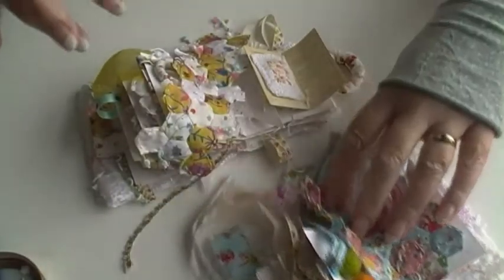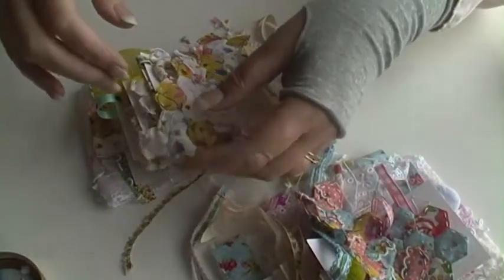I wanted to give you a little overview, a brief overview of my little three inch sketchbooks.